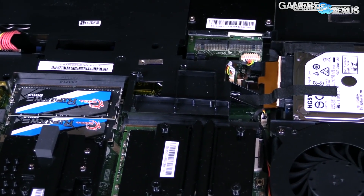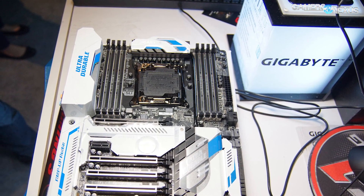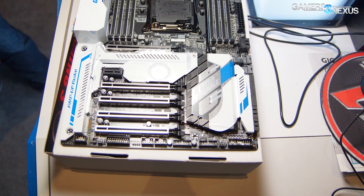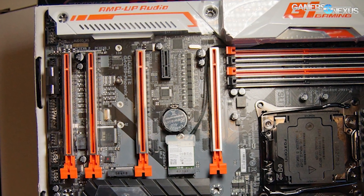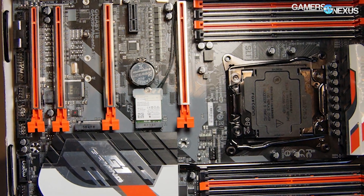The five boards in question: there are three in the X99 setup — the X99 Designer EX, the X99 Phoenix SLI, and the X99 Ultra Gaming — and then two from the Z170X chipset family: the Z170X Designer and the Z170X Ultra Gaming.